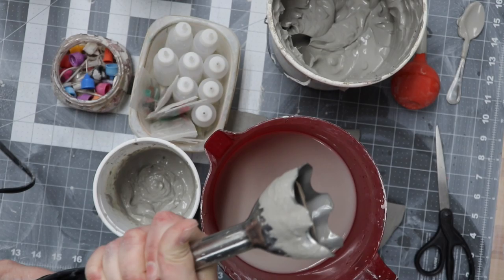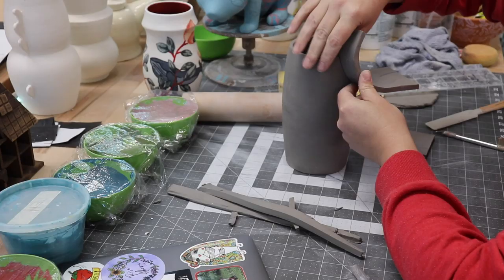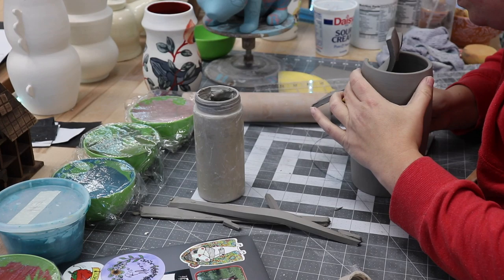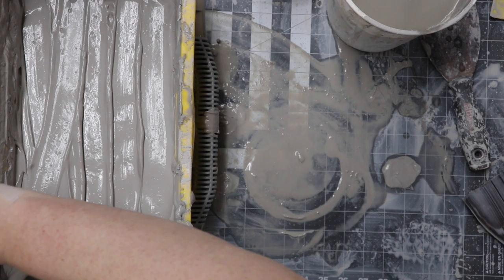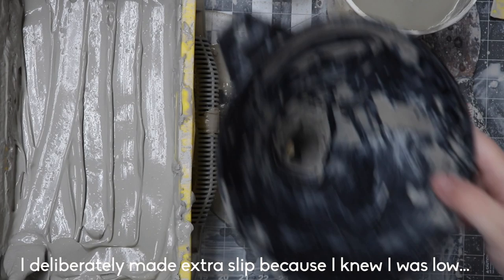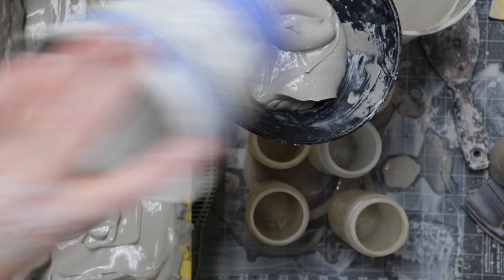Once you've made and saved and stored all the slip you're going to need, let's talk about what to do with all that extra unstrained slip. We want to use as much as we can without waste. We can always use the extra slip for score and slip scoring purposes, which is the process of using slip as a clay glue that allows you to join two harder pieces of clay together. When making slip for slipping and scoring, the slip doesn't have to be fancy, but I usually mix it on the runny side because the slip tends to dry out and thicken up over time. I try to only have to make two batches of slip per semester.